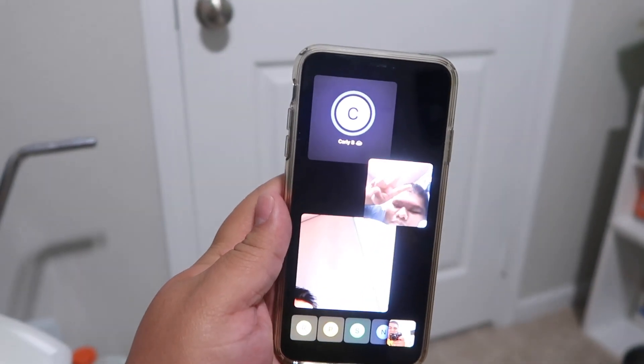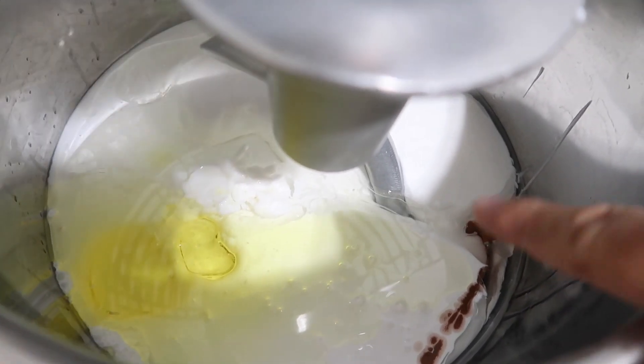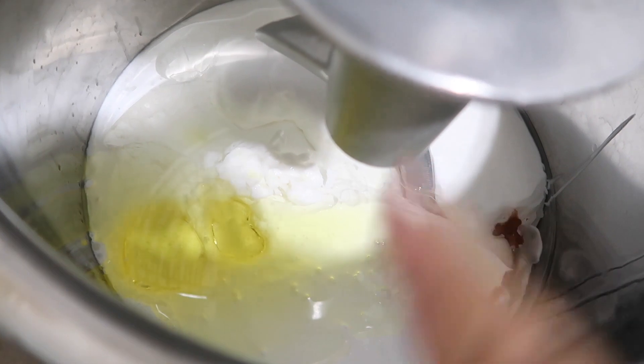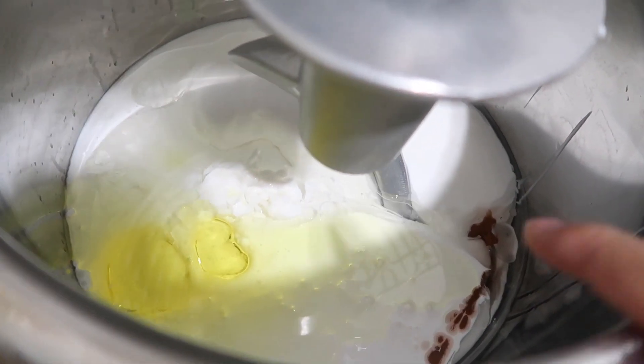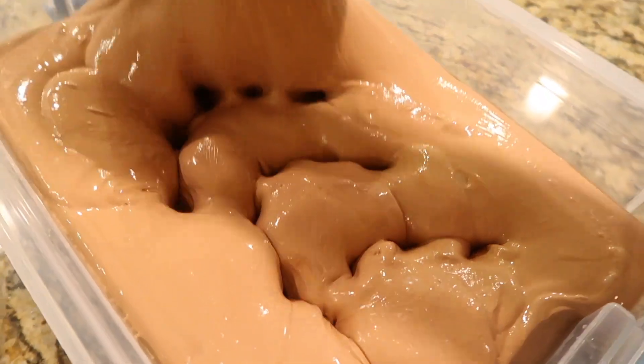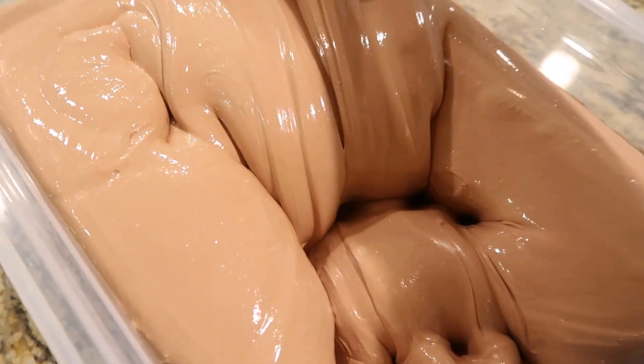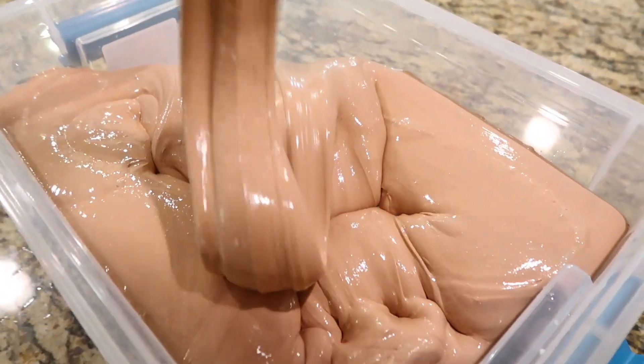Now that I have my glue in there, I added in some brown paint for a chocolatey color, and I added in three scents - chocolate, almond, and coconut - plus lotion. It smells so good! Here's the base - nice and thick, glossy already, and freshly made. The scent is incredible, it smells pretty identical to an actual Almond Joy candy.